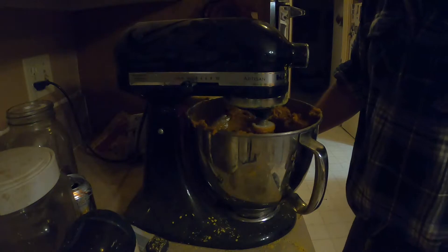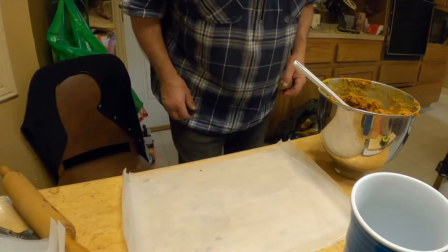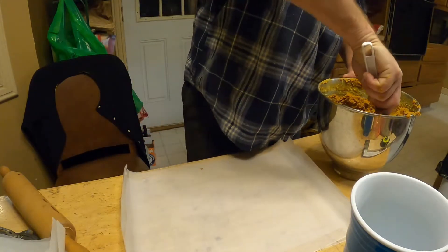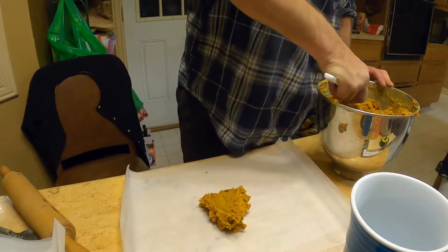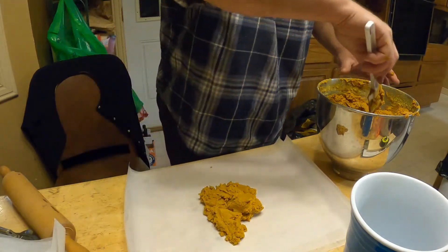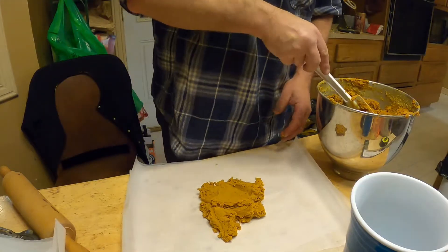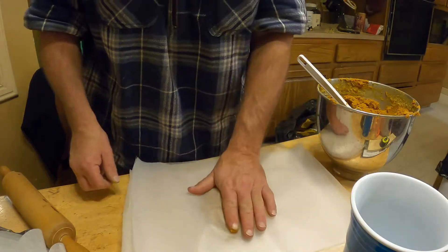We'll let those mix in and see if we need to adjust it. I've got a bunch of wax paper cut and laid out on the table, and I'll just scoop up a big wad of pollen patty mix. You can see it's pretty pliable and rubbery — that's about the right consistency I like. If it's a little too runny it doesn't seem to harden up as much; this should harden overnight.